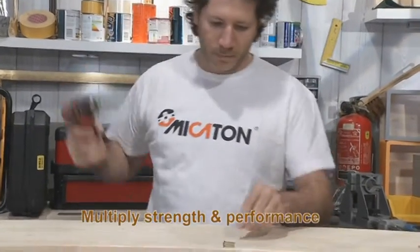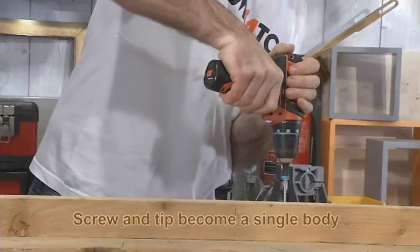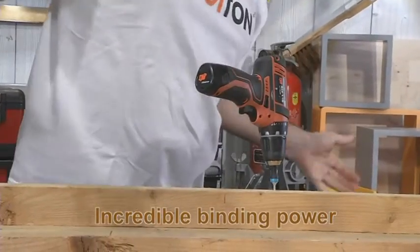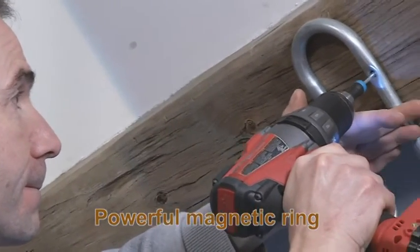Magnet Driver allows you to screw while standing over your work, giving you more scope for power and precision. The screw and tip bind together and the holding power is incredible. We've driven a screw into the ceiling with a much heavier power driver.